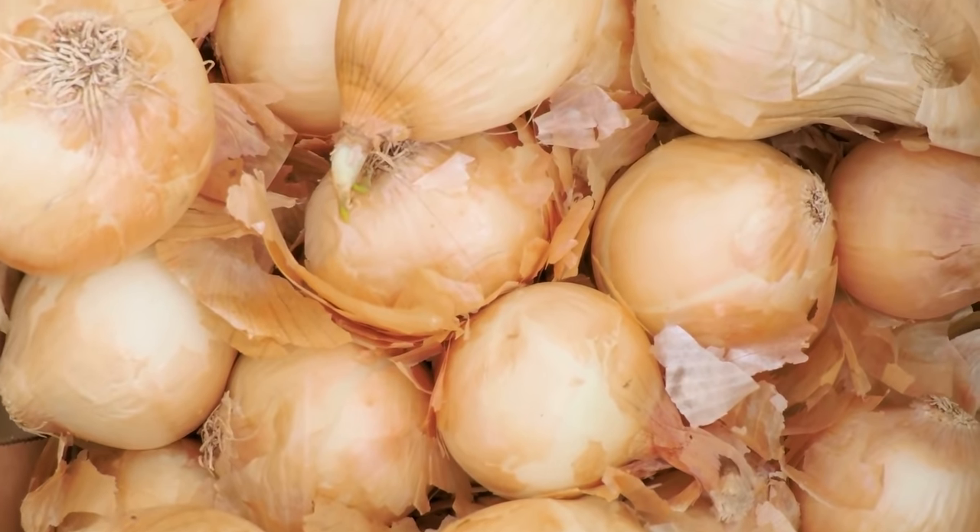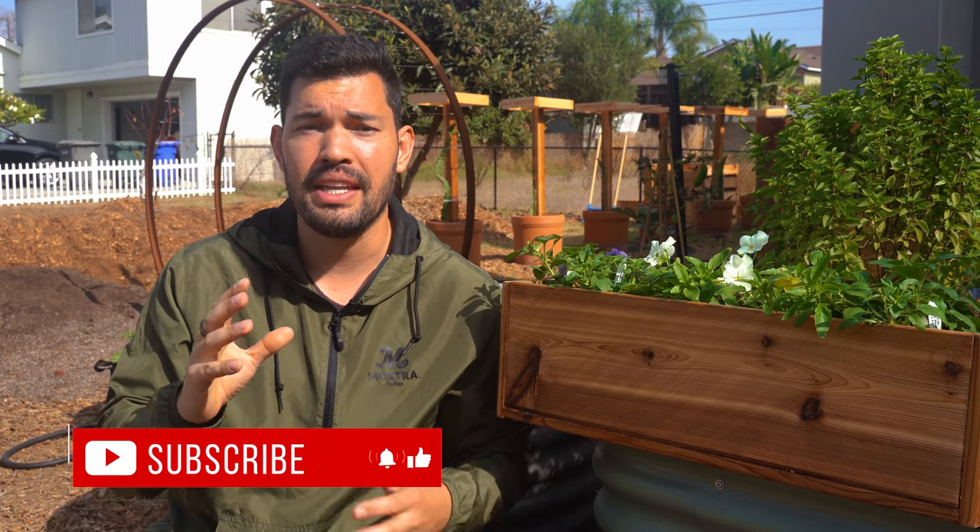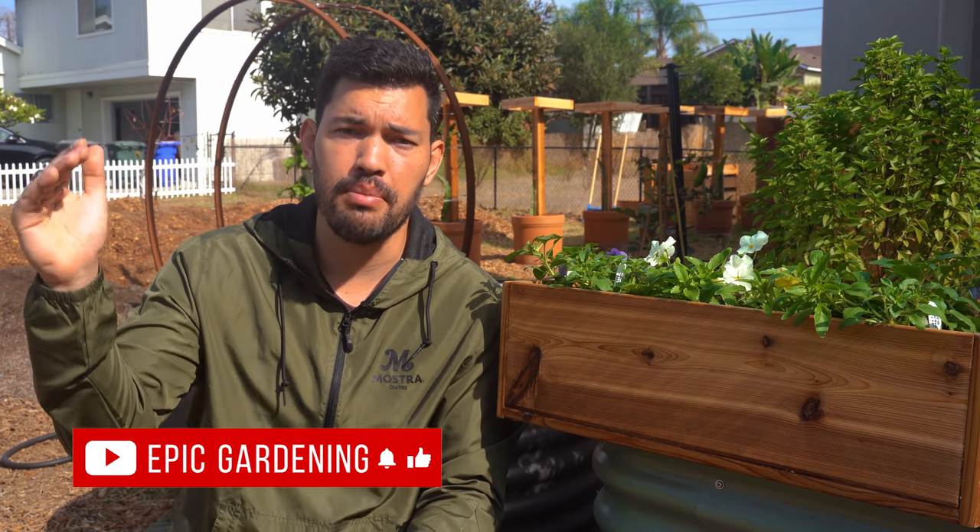Intermediate day onions require around 12 to 14 hours and are good for zones five to six, but they're also the most adaptable so you can push them outside that zone. Long day onions are for zone six or below — you'll start them in late winter or early spring, and they need at least 14 to 16 hours of sun to trigger the bulbing process.